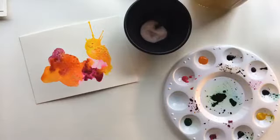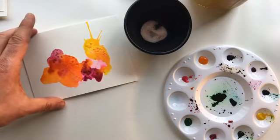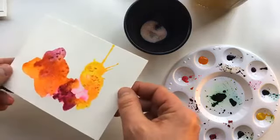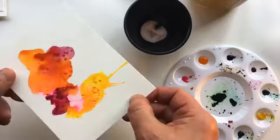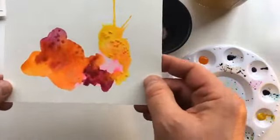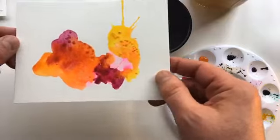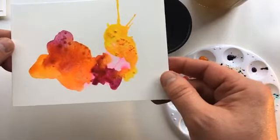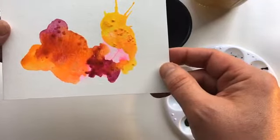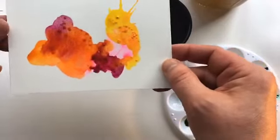I actually blew on it — you could use a straw, or just kind of get up close. Try not to get too close though; a lot of times I've accidentally gotten paint on my mouth, so be careful. Now the one thing you have to do is set these aside — you can't draw on them right away. Watercolor does dry pretty quickly, but if you use salt, you do want to let it sit overnight. So I'm going to put this aside and work on some pre-made paint splotches.